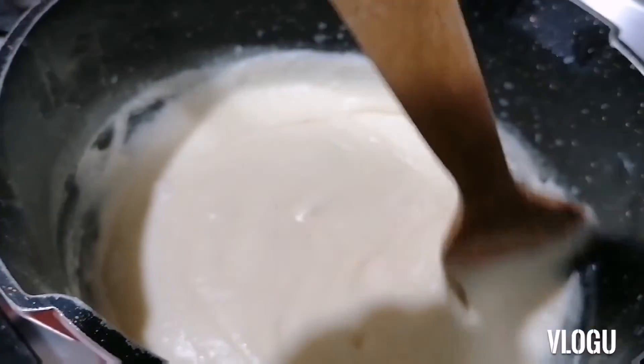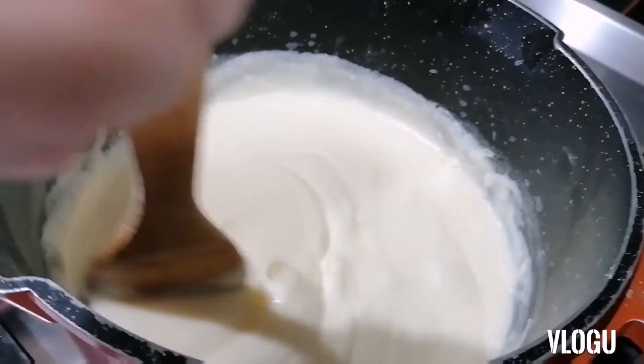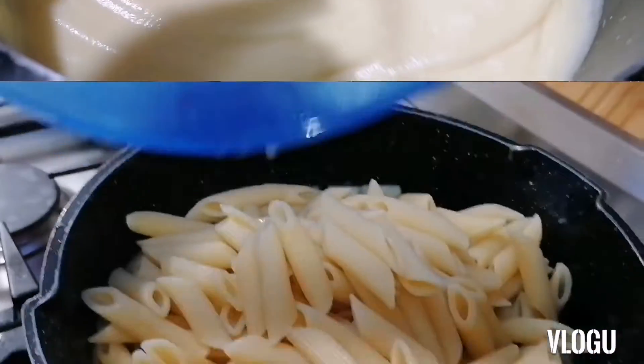So yeah, it's almost ready, and now we are ready to mix it with our pasta.